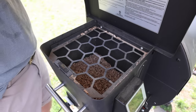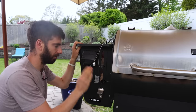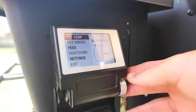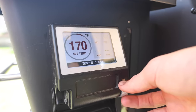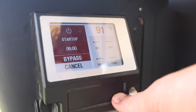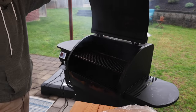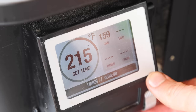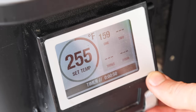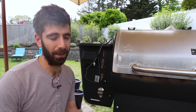Number one: this thing is fully automated. There's a system and software in here completely regulating the fire, so you can maintain the exact temperature you want. It is the true set-it-and-forget-it system. For my lifestyle, I want to throw a piece of meat on here, set the temperature, know that it's going to stay at that temperature, and just go do other things — do some other cooking, go for a run, whatever it is. At this point in my life, I just don't have 10 hours to sit here and stoke a fire.